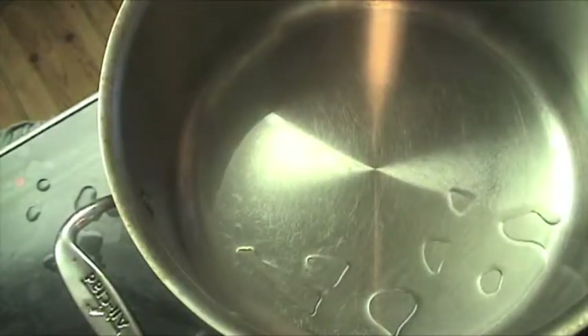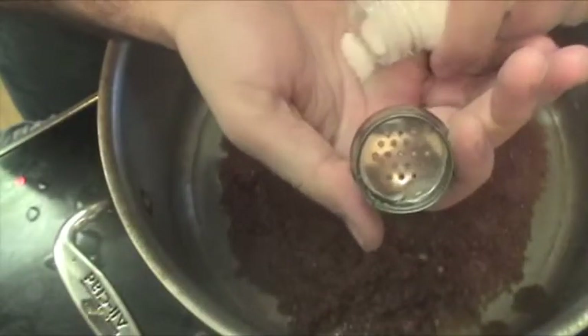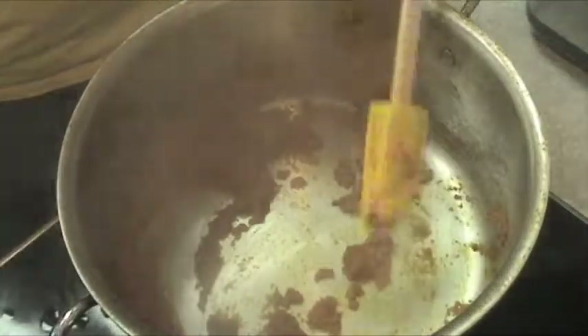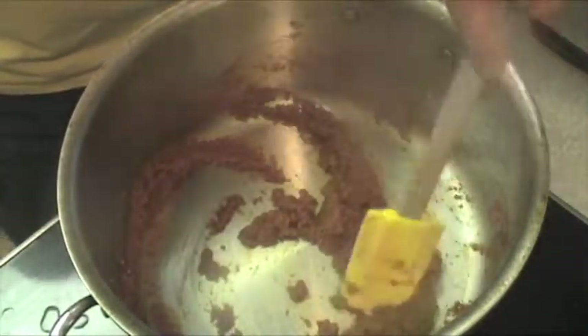We've got some good shimmer action happening here. I'm going to add this mixture into the pot with just a little bit of salt — maybe an eighth of a teaspoon — and cook this for about 10 minutes. My chicken should be nicely poached, so I'm going to take it out of the stock and let it cool down a bit. The tomato mixture has reduced quite a bit and changed to a darker color — it's been about 10 minutes.